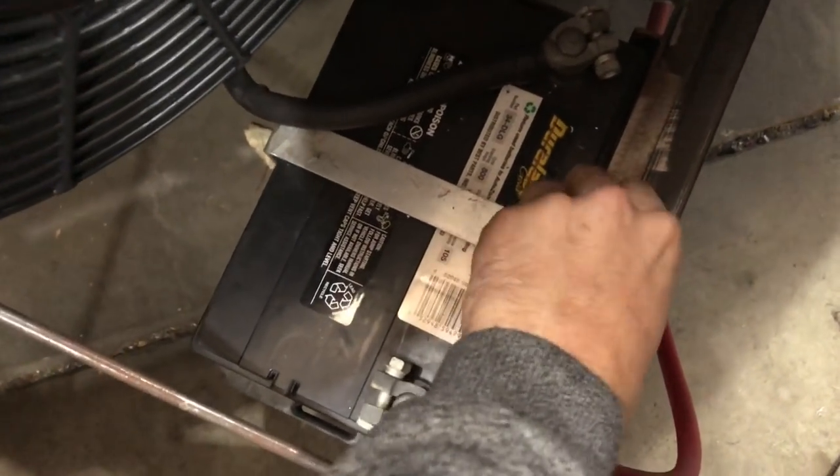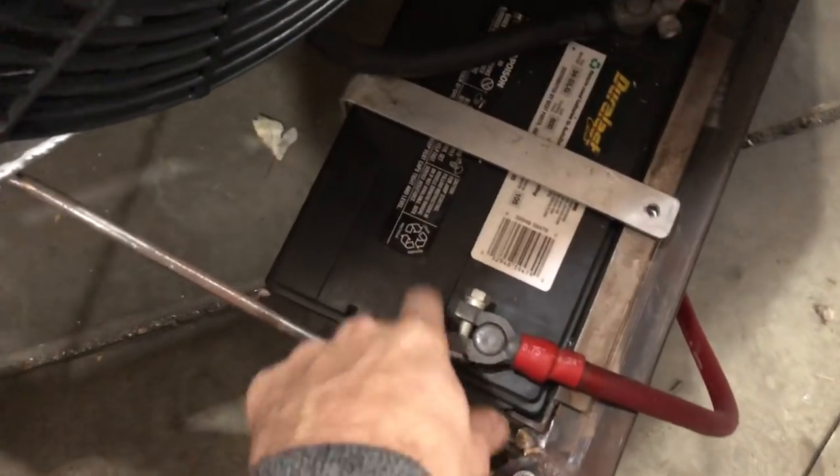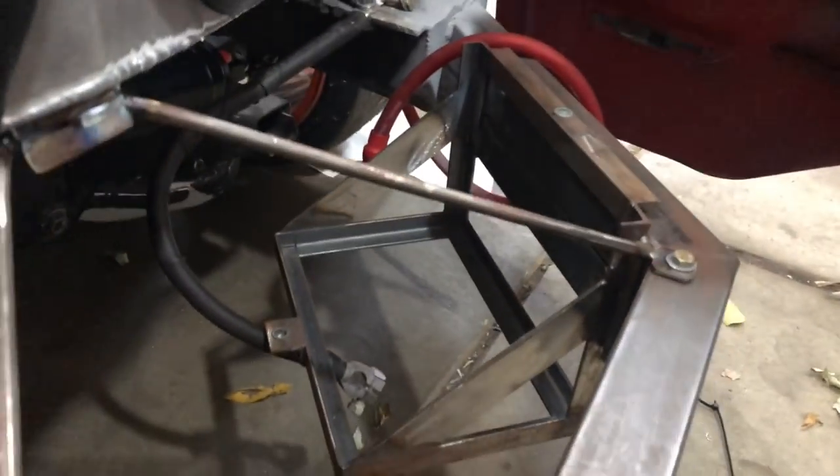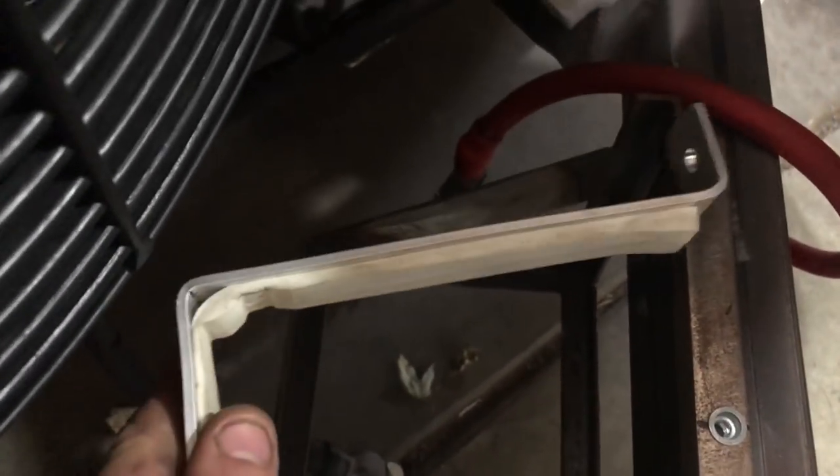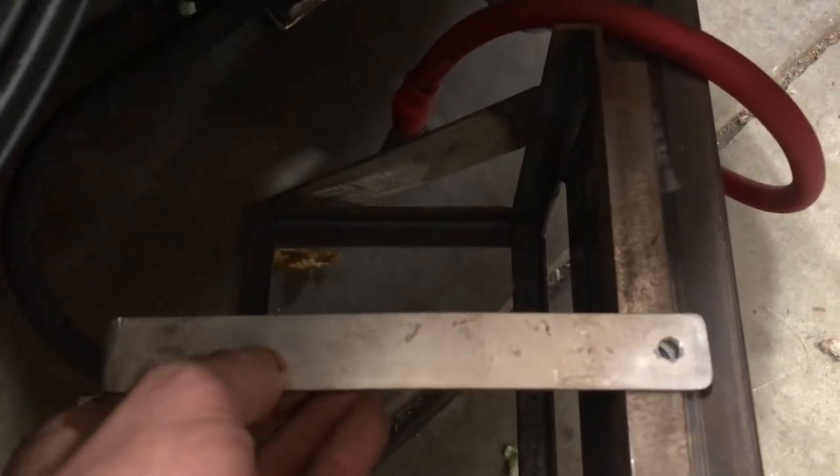The first thing I'm going to do is go ahead and pull this battery out, because I'm going to be using this battery as a template to make the tray. We have our battery pulled out. You can kind of get an idea of how I built this tray out of some angled steel there. We have some mount tabs, and we just bent up this little aluminum retainer for the battery, put a little bit of foam on the bottom to insulate it, give it a little cushion when we tighten it down. Now I'm going to take the battery, bring it over to the bench, and we're going to start measuring it up so we can get our steel cut.